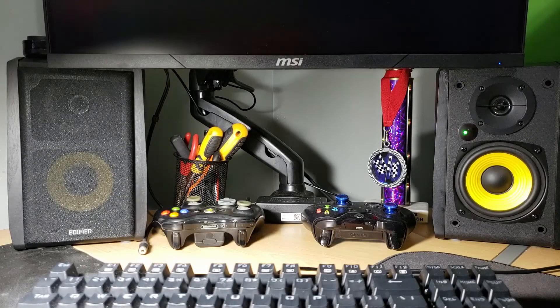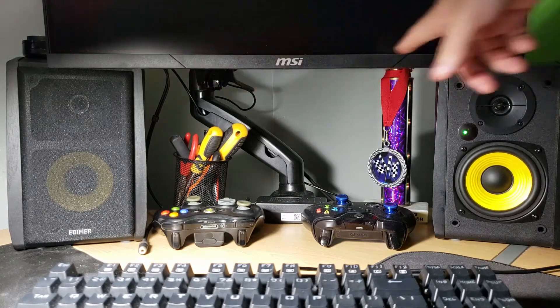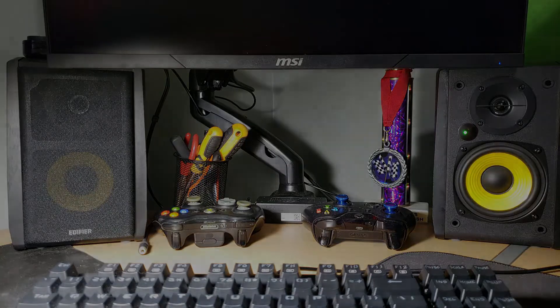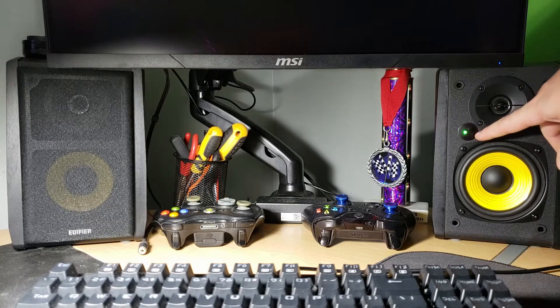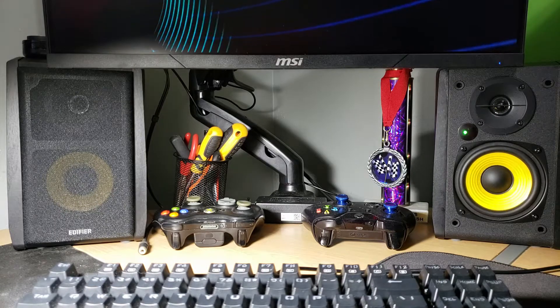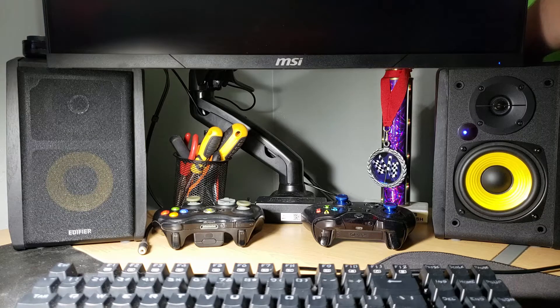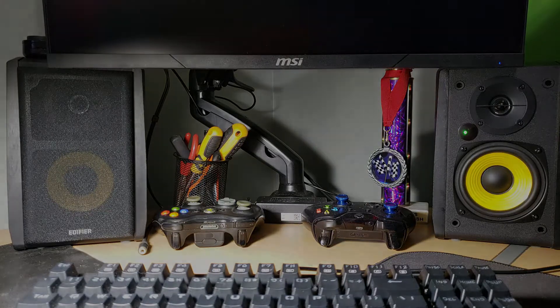I just installed this pair of Edifier powered bookshelf speakers on my desk here, hooked up to my computer, sitting underneath my 24-inch MSI curved monitor to give you a bit of scale on how big they are and how much room they take up. On the right speaker, there's an indicator light — currently green, showing it's powered on and in line-in mode. If you push the volume/input switch in, that light changes to blue, indicating it's in Bluetooth pairing mode. For the test I'm doing at the end of this video, I'll need it in RCA line-in mode, so let's just quickly switch it back.